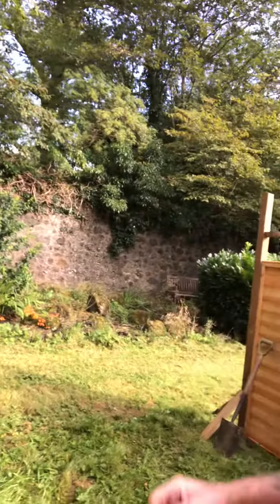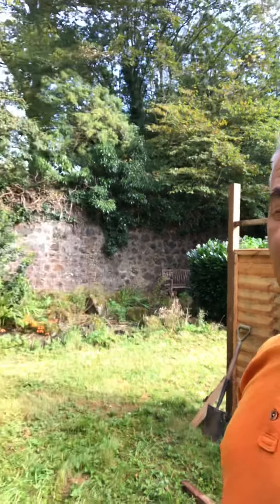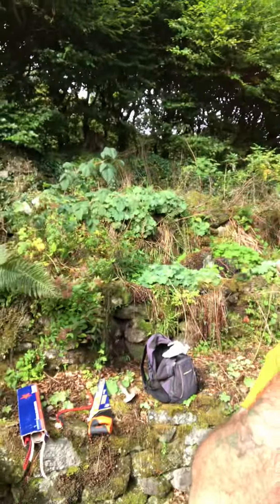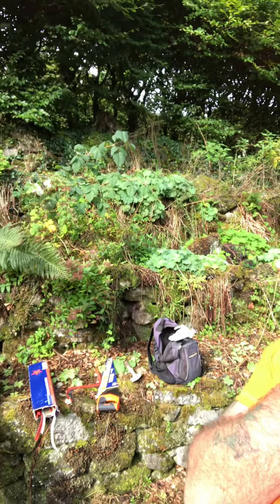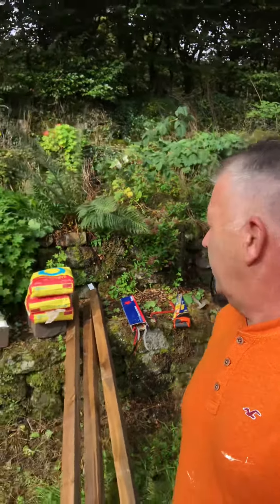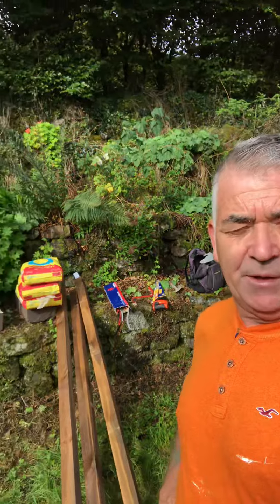Hopefully we'll get a couple of panels and a gate in there this morning, and then cut the grass in here and that will be us ready. Tidy up a wee bit on the rockery wall. No doubt come springtime that will be full of foliage again and we'll have to trim that up before we actually place the hives in.